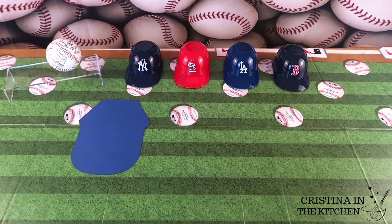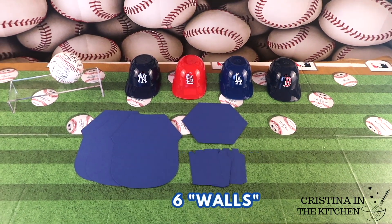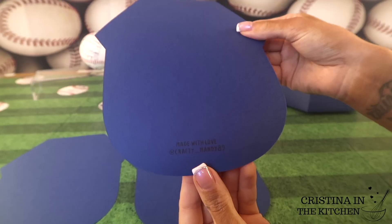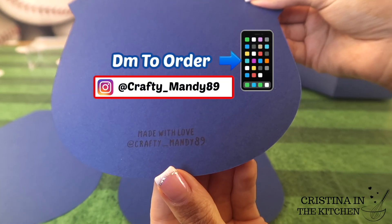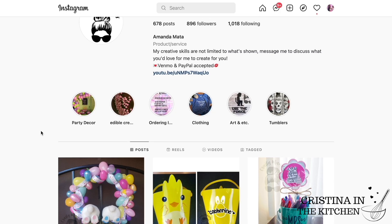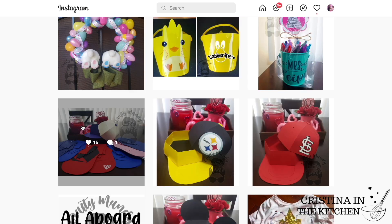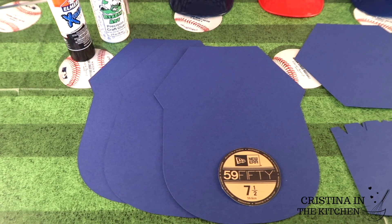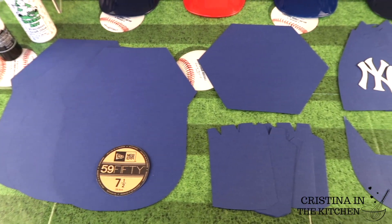The best part about this project is you don't need to go out and buy a Cricut machine if you don't have one. I ordered all of my kits from crafty__mandy89 on Instagram. If you would like to order from Amanda's shop, just send her a DM of the teams that you want — it's so convenient. All you need to do is grab the glue and put your kit together.